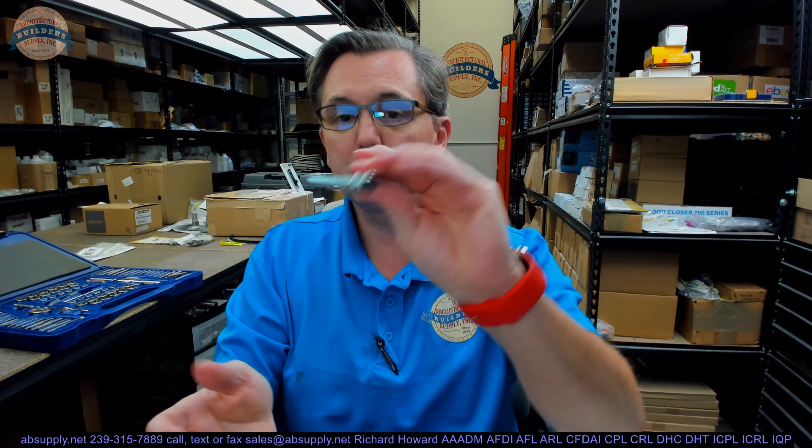Very typical, very common to sell replacement bolts — extremely common. We stock hundreds and hundreds of replacement bolts because it's so common.